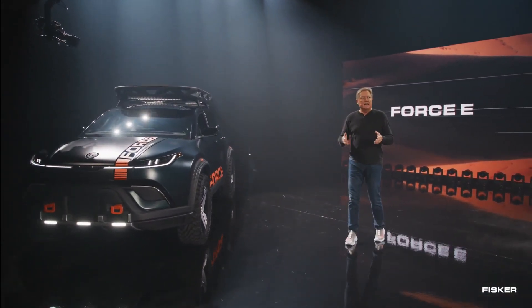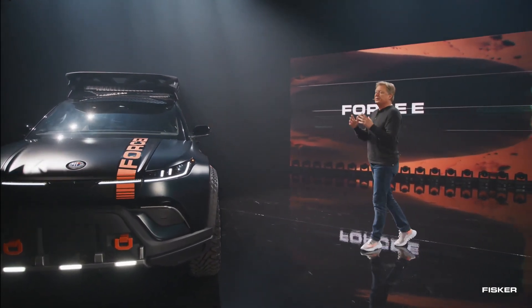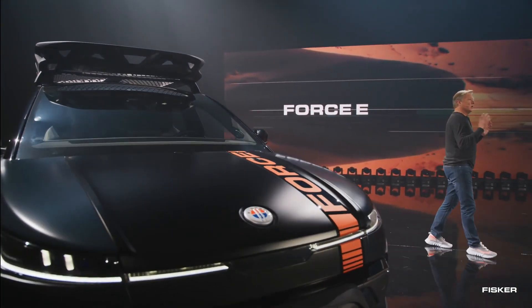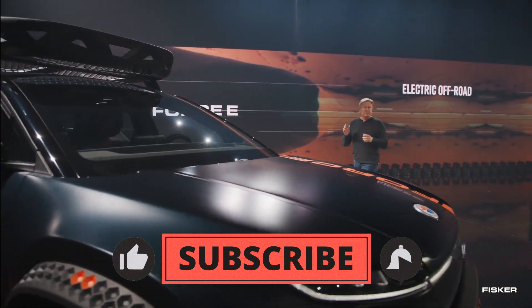The front of the Ocean Force E showcases distinctive features such as the tow hook and extended bumper, giving it a rugged and aggressive appearance. One standout element is the unique triple fog light running down the bottom of the fascia, adding a touch of flare to the overall design.